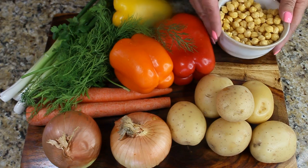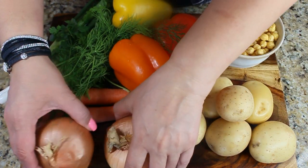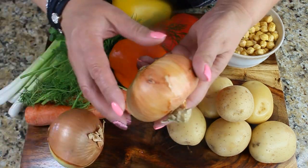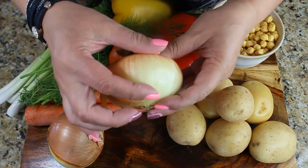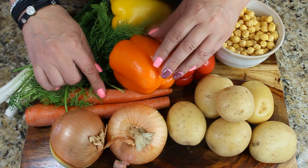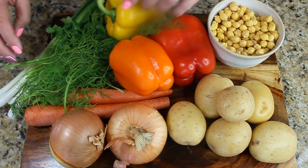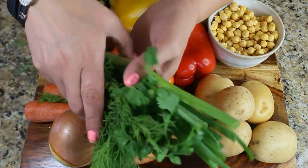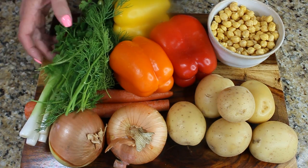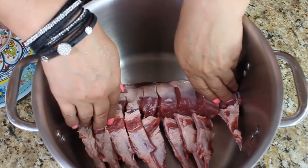Here we have our soaked garbanzo beans — two cups of them. We're going to need about five golden potatoes, two different onions — one yellow onion and one Vidalia which is a sweet onion that looks a little bit flatter — two carrots, three different color peppers though I'm only going to use half of each, and some fresh herbs: green onions, cilantro, and dill.